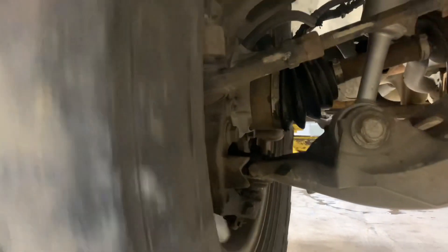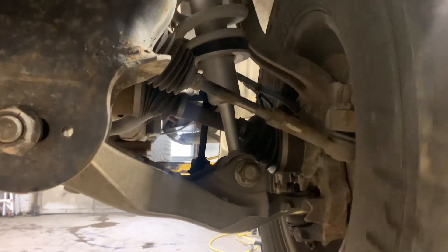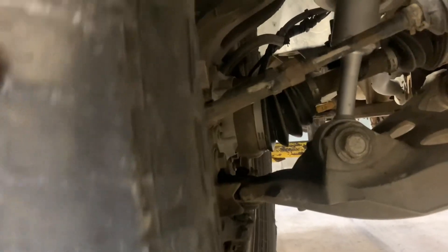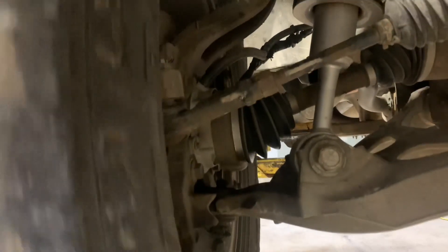When I roll the wheel, the axle should not go with it because it's in two-wheel drive. There it is. Let's check the other one. Now let's put it in four-wheel drive and check it — make sure that the axles roll when I put it in four-wheel drive. We're in four-wheel drive now, and as you can see, the axles roll with the tire and the wheel.